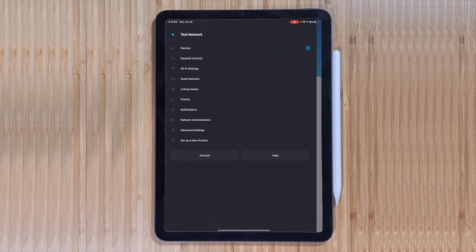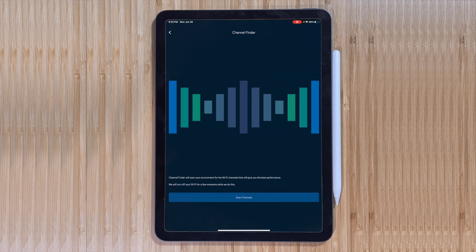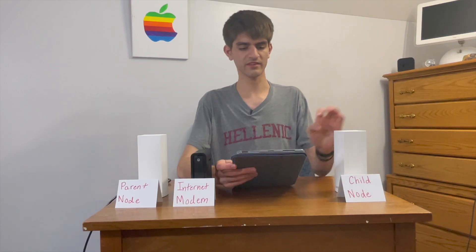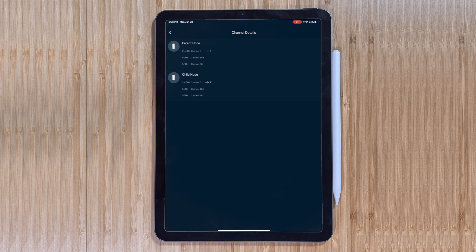There are guest network controls here as well. Let's look at Wi-Fi settings — it shows the Wi-Fi name, password type (WPA2 is fine), and mixed Wi-Fi mode. There's also a Channel Finder that automatically scans for channels. It gets information on other nearby Wi-Fi networks to find a space it can broadcast without interfering with others. After running it: 'We've optimized your Wi-Fi channels to improve your Wi-Fi speed and bandwidth.' The parent node was moved from channel 3 to channel 5 on the 2.4 gigahertz band.